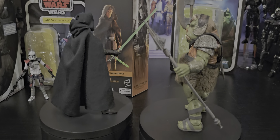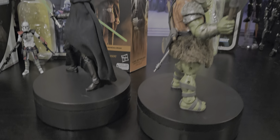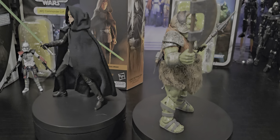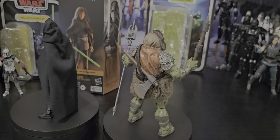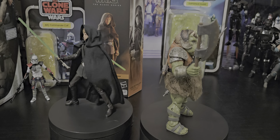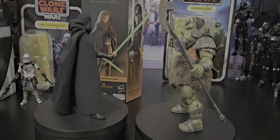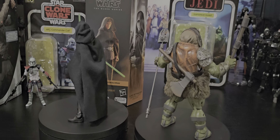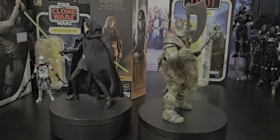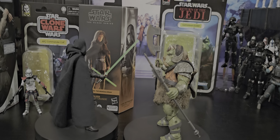Look at this big fella. Yeah, that axe — he came with three weapons. How awesome. And now I've got him all on him, have a close look in a sec. Yeah it brings back memories. Return of the Jedi. Lots of memories.